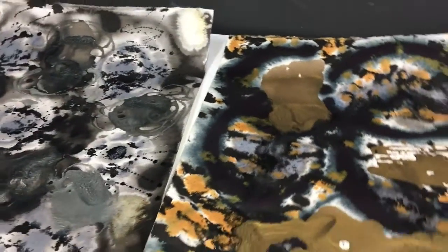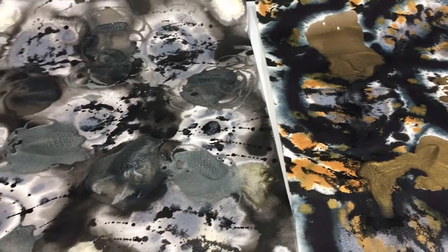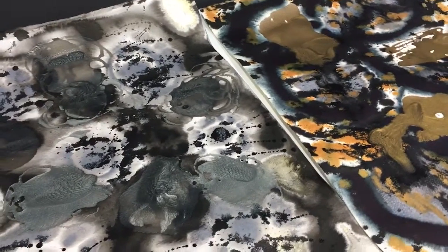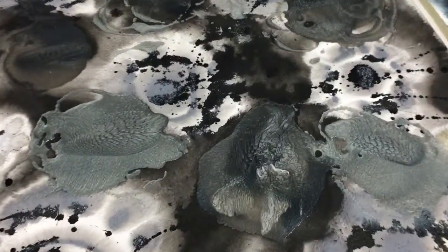Sadly, part of the process is that I then need to cut them up into pieces, which is always heart-wrenching — to destroy something to make something else. But that's the nature of this particular type of artwork that I'm doing right now.